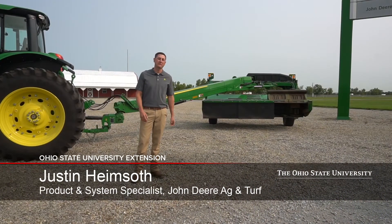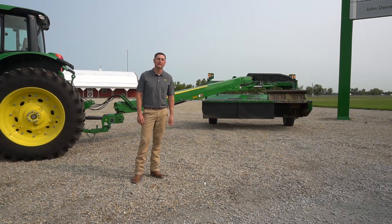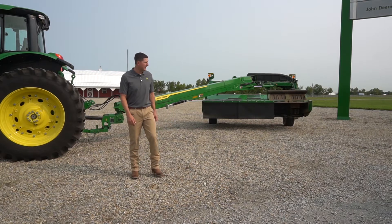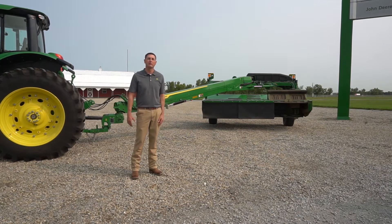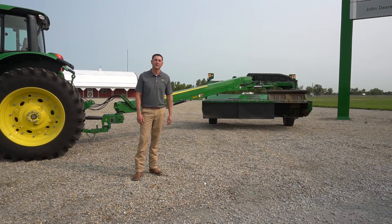Welcome to Farm Science Review. My name is Justin Heimsoth. I'm the Product and System Specialist for Hay and Forage Equipment, supporting dealers in the Midwest for John Deere. Today I'm here to talk to you about our Zero Series mower conditioners, our newest lineup of mower conditioners offered by John Deere.